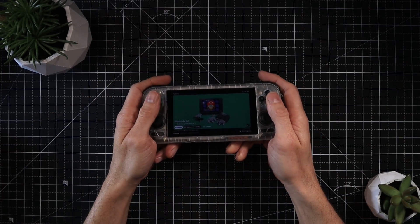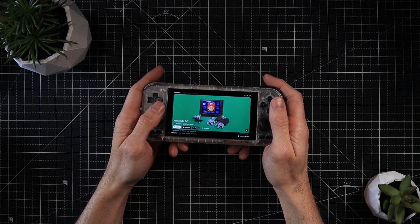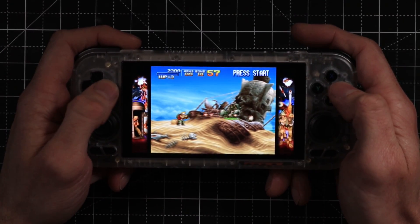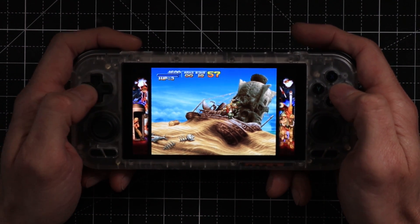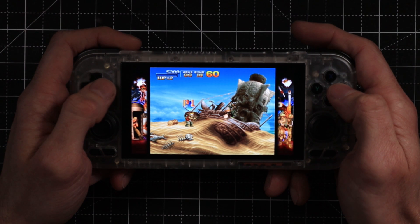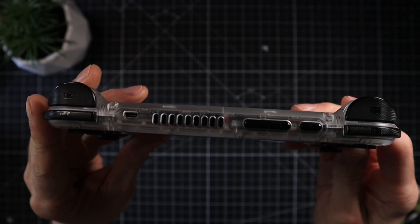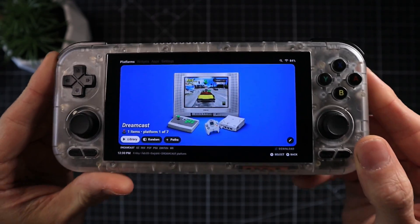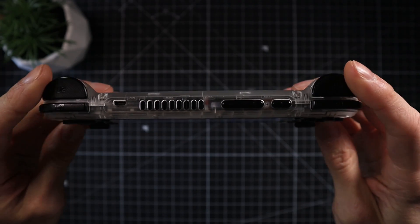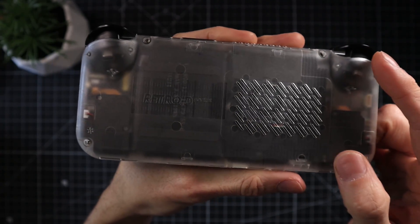This video is going to be split up into a few parts — it's not going to be your traditional review of the Retroid Pocket 4 Pro. Let's be honest, you've seen that a million times already. Instead, we're going to go down a different path: PS Vita emulation, a load of different games, exactly how to install that software, how to get the games set up, and my impressions of the device's ergonomics and a few issues I have with it.